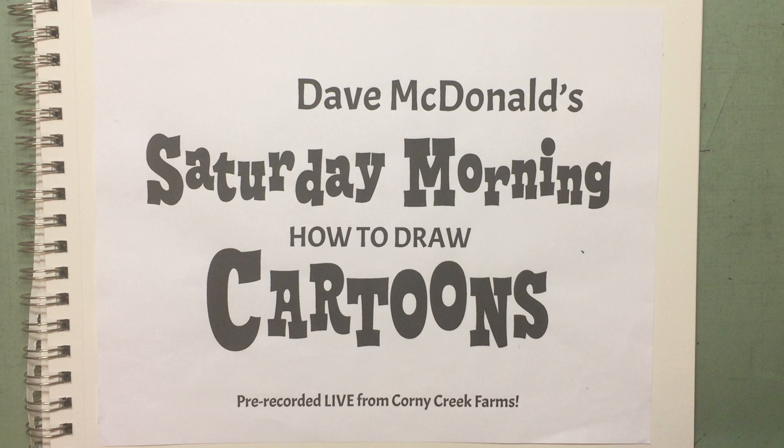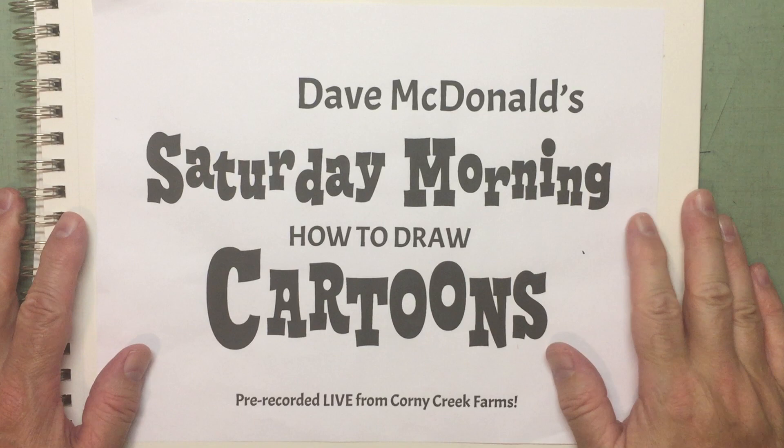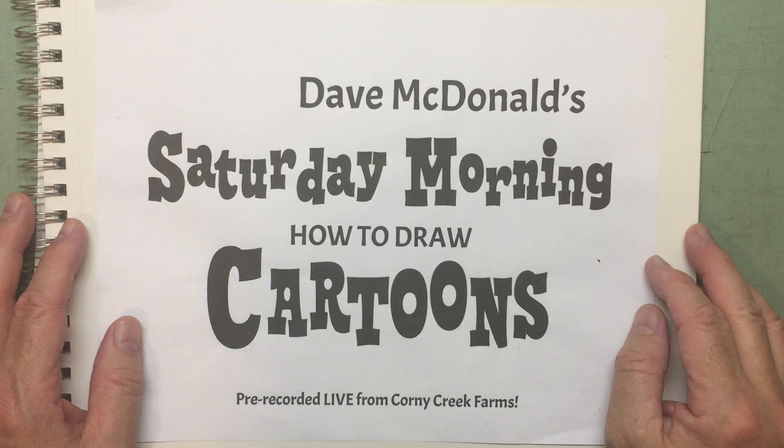That never gets old, does it? No! Welcome to Dave McDonald's Saturday Morning How to Draw Cartoons. I'm glad you're with me. You must be one of my biggest fans if you keep tuning in to watch these silly videos.